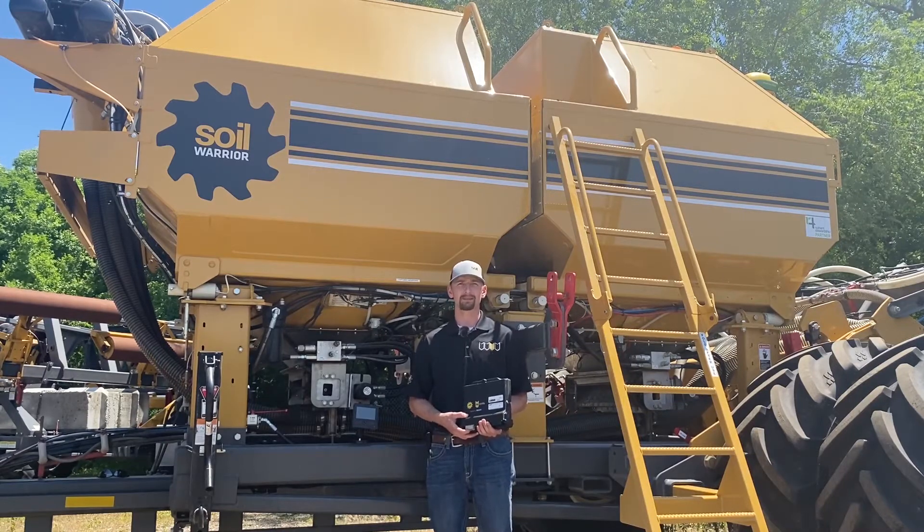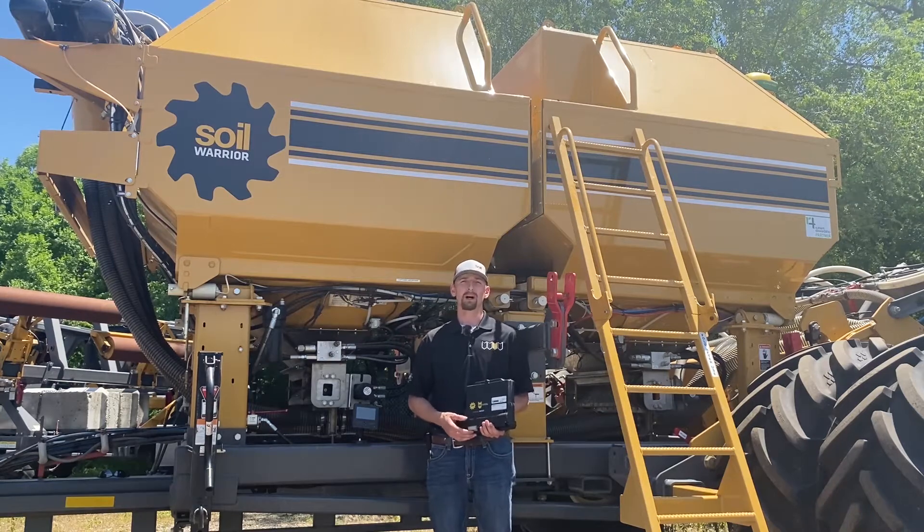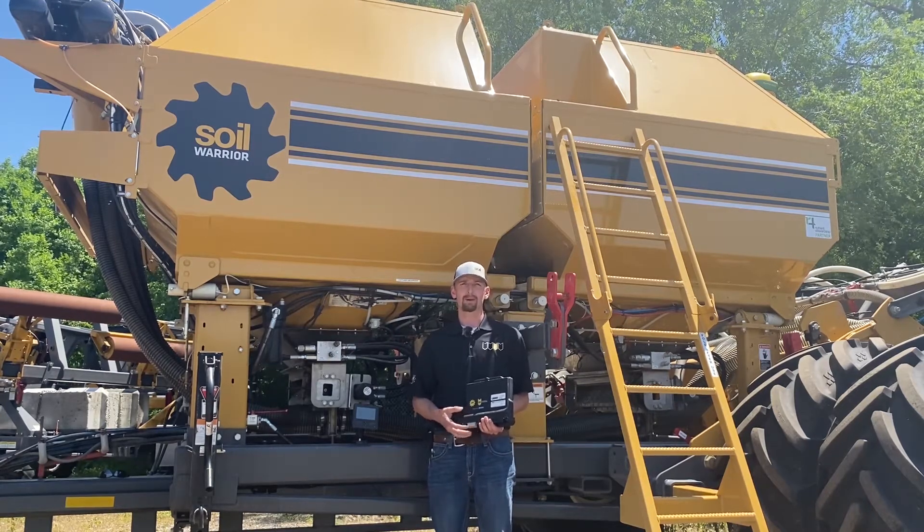Hi, I'm Gavin Held, the Precision Egg Specialist at Environmental Tillage Systems. Today I will be giving you an overview of the Soil Warrior Isobus Control Module powered by Raven.